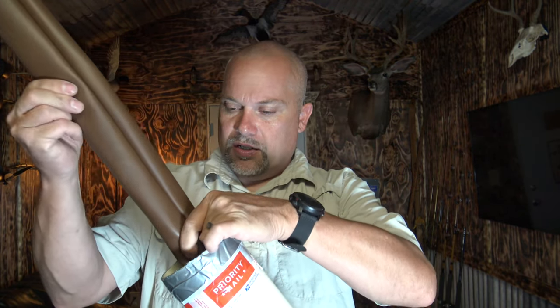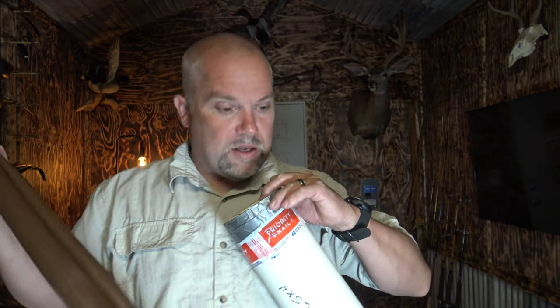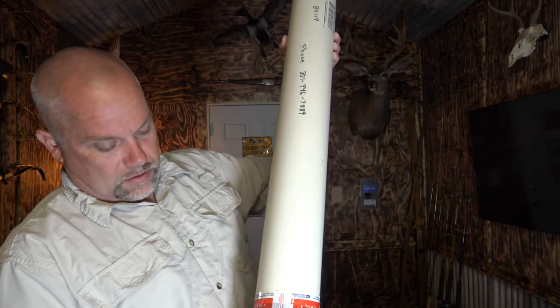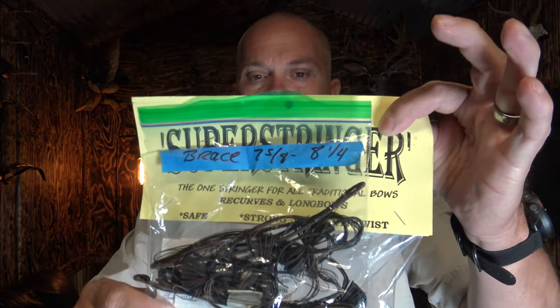Just like the other one, it comes in these vinyl sleeves. It usually has two strings with them. He sent me a bow stringer too. He writes the brace heights on there. He makes his own strings — they're really, really thin. So anyway, let's take a look at what we got.